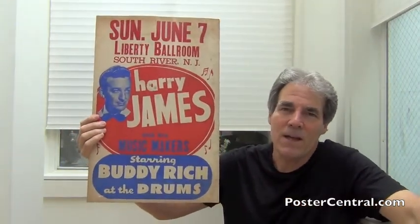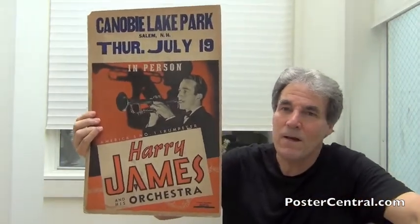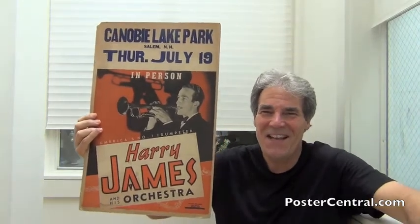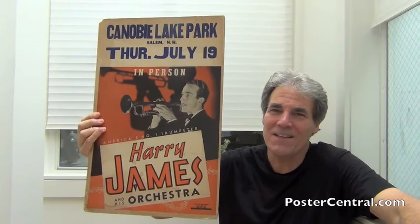Big band leader Harry James — a couple of really fun posters from 45 and 53. I'd love to find one from 1939, that first example I showed you, because not mentioned on the poster, but his lead vocalist certainly in his stage act was a young Frank Sinatra. Harry James — one of the kings of the swing era. Thanks a lot for dropping by. Have a good day and we'll see you next time. Bye-bye.